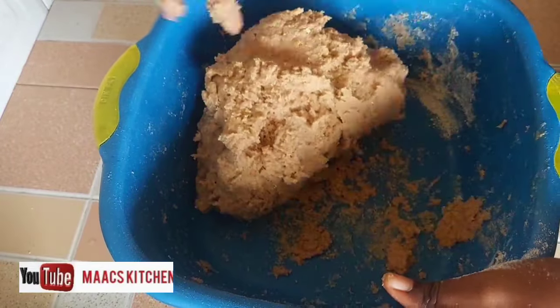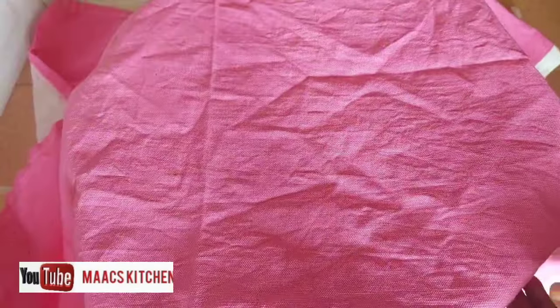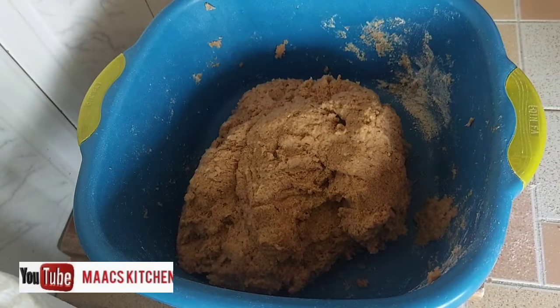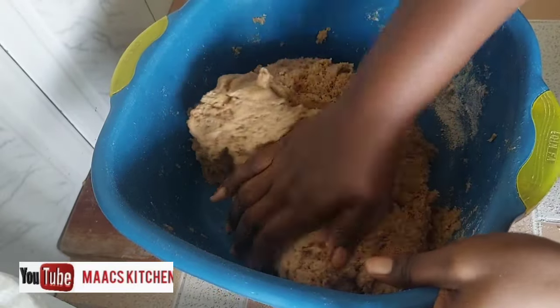I'm going to cover it for 10 minutes, and after 10 minutes I'll knead it again. I'm going to knead it on my chopping board and sprinkle some coconut oil on the board to use while kneading.